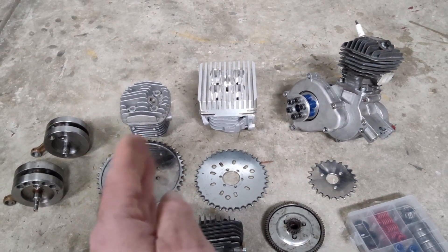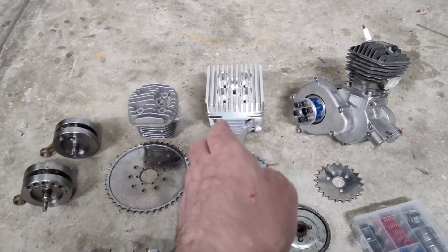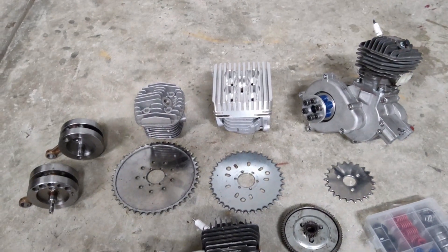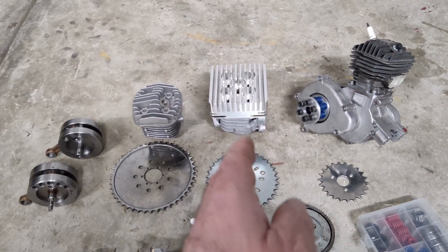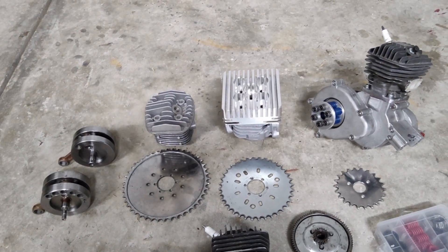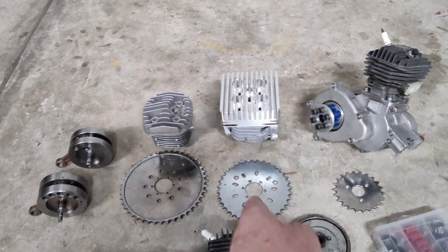The 110cc build — the porting of that is pretty damn close to a Minarelli at 47 millimeters, but it's 52 millimeters inside the other one too. So a little more power, but they even out.